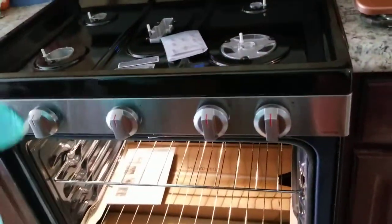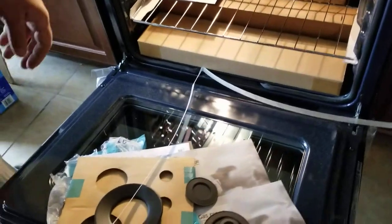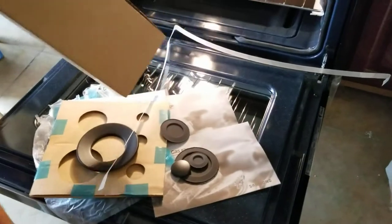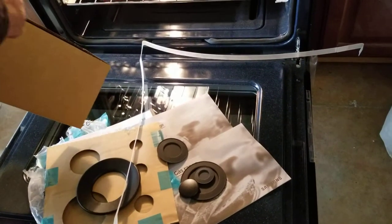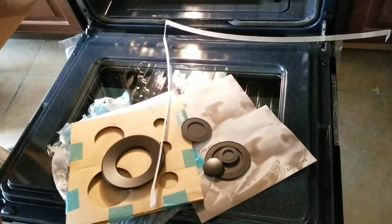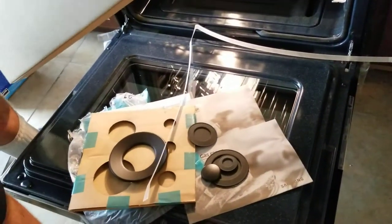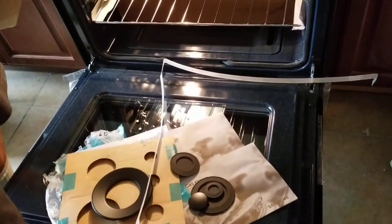Okay guys, continuing — Chris is setting up this gas range, opening it for us. Make sure you get everything checked, because if there are missing parts you need to return it while it's still under warranty. They may ask you about an extra warranty, but it usually comes with one — just make sure you use it within the warranty period and check your oven.